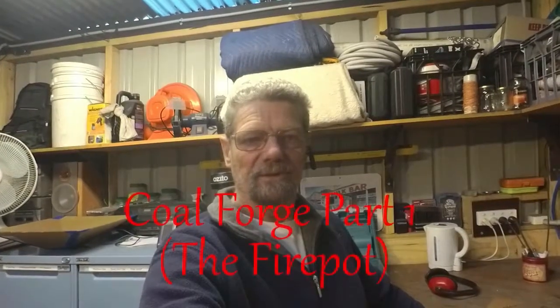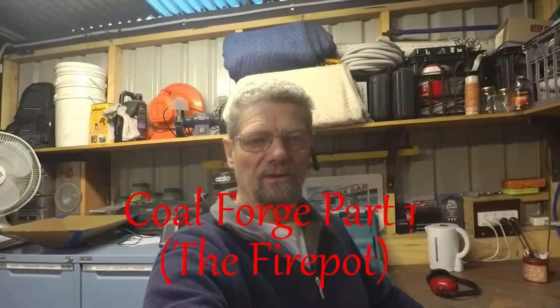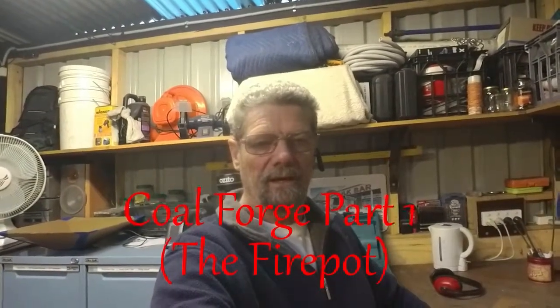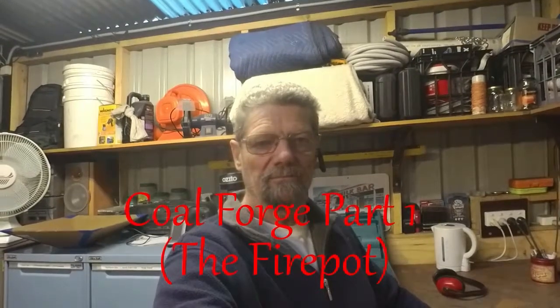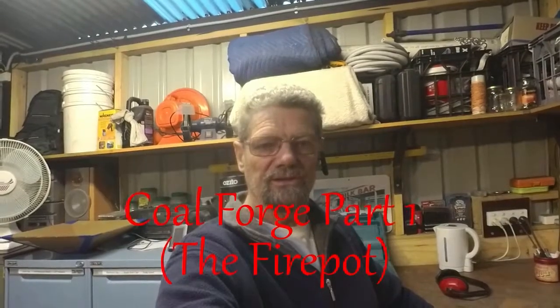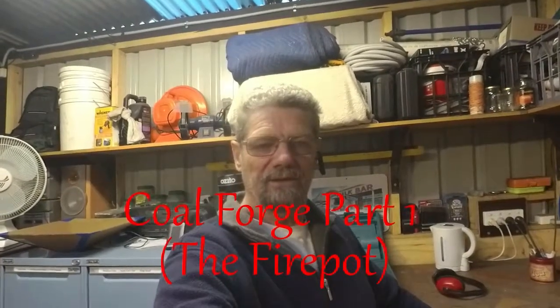Hi guys, I just want to show you the start of my fire pot. I cut out my four pieces and put them together. I initially made a model out of cardboard and I've actually just nestled the four pieces of steel down inside the cardboard model, looking pretty good. A couple of the cuts maybe not as accurate as I'd like, but they'll all be welded together, so I'll get them in place, spot weld them, and make sure it's all nice and square and flat.